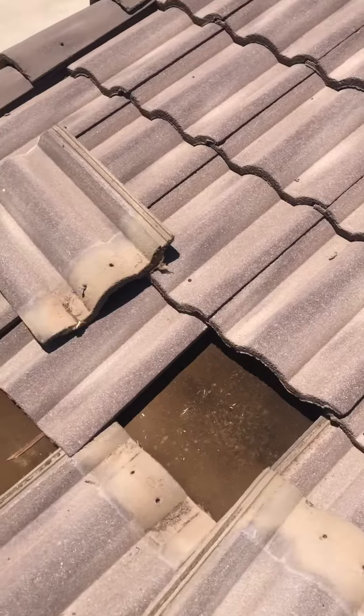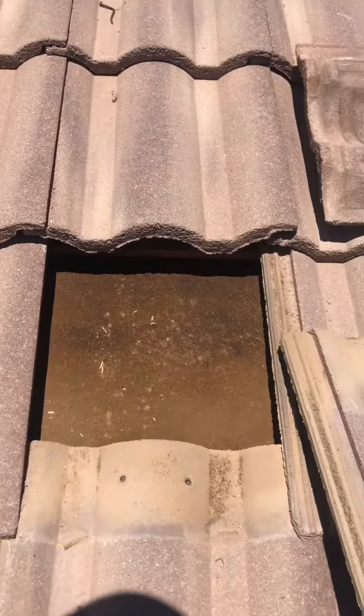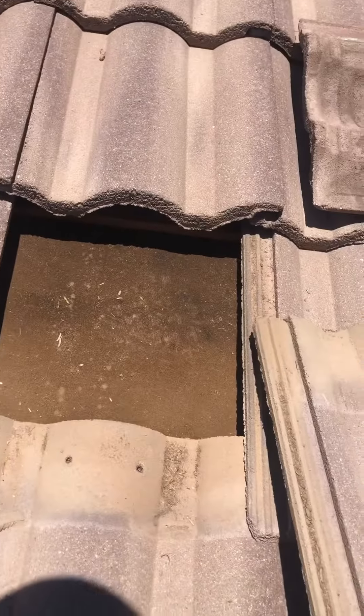Your underlayment is the waterproofing on your tile roof section. Looking at your underlayment, it's actually looking pretty good. I don't recommend that you need to get this done anytime soon — it's looking really good.